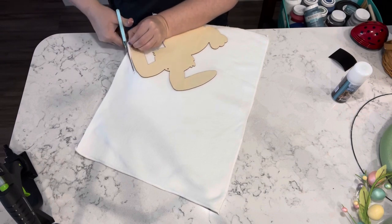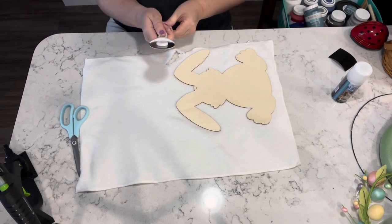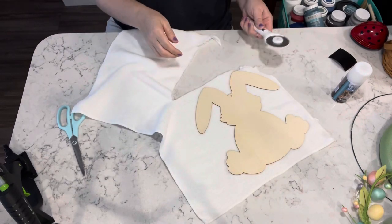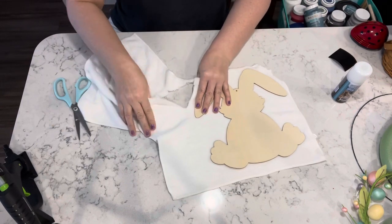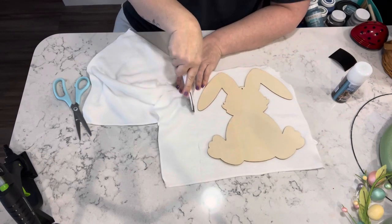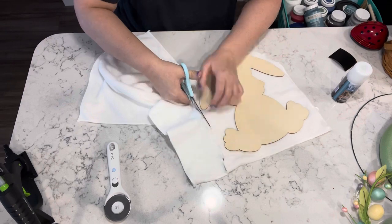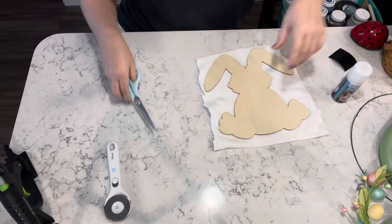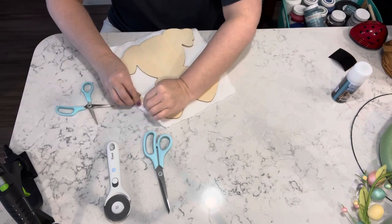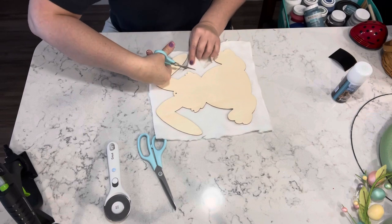Once I get that all glued down, I take my scissors and try to cut through the cloth, but that wasn't working out so well for me. So I took the fabric cutting tool from Cricut and just kind of rolled over it and cut through. Good grief, I think that was the hardest part of the entire project. Anyway, then I go ahead and just kind of cut off the excess as much as I can.